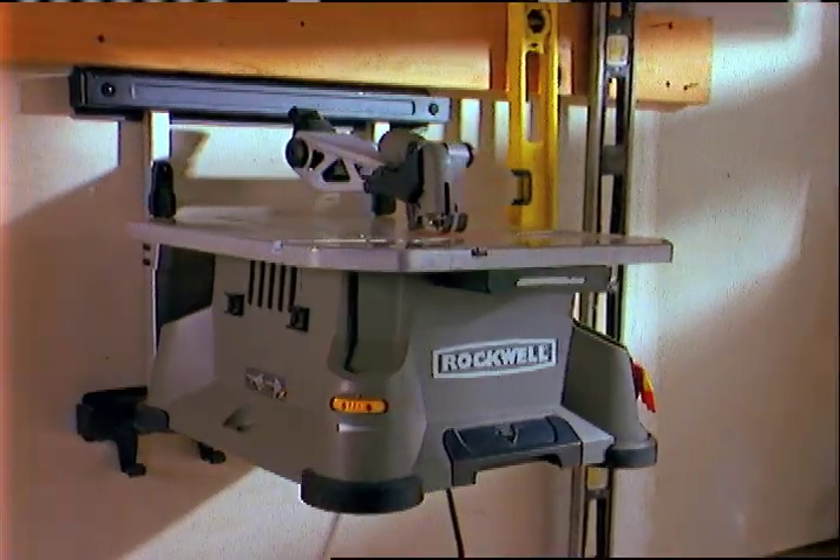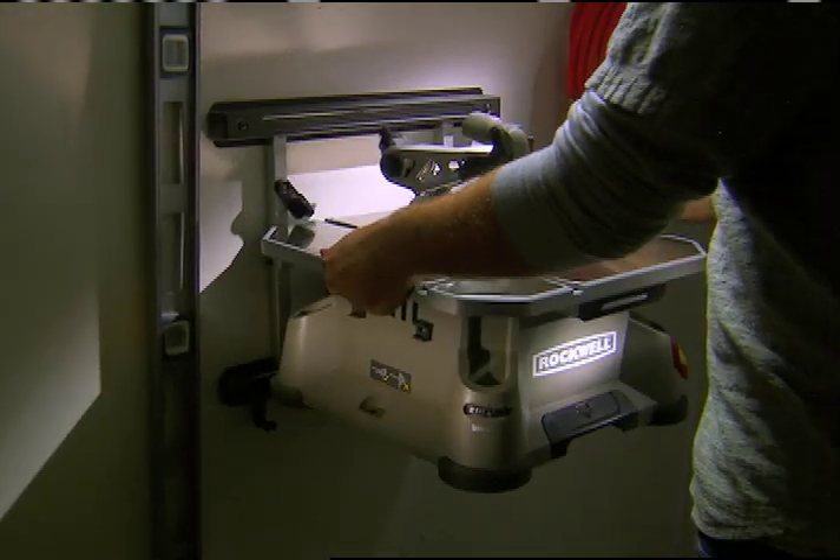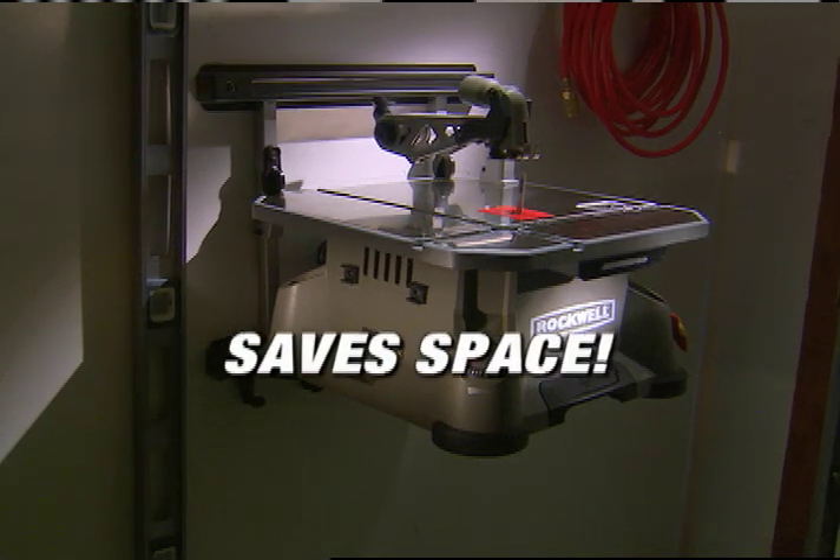With the Blade Runner, you won't need a workbench. With the optional wall mount, the Blade Runner mounts directly to your wall. It's convenient and it saves garage space.